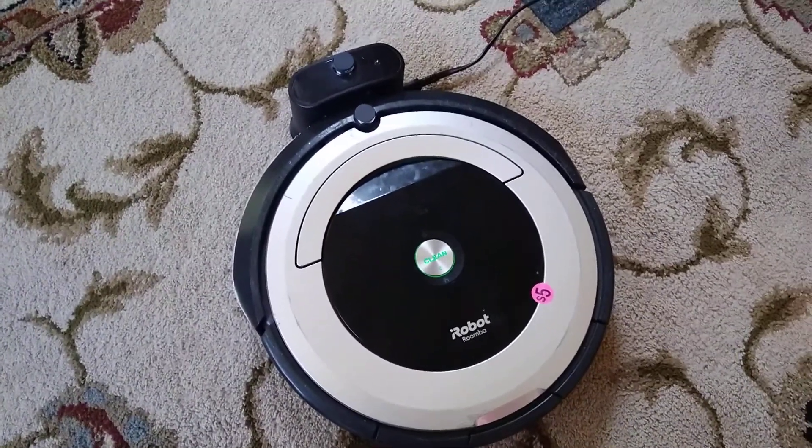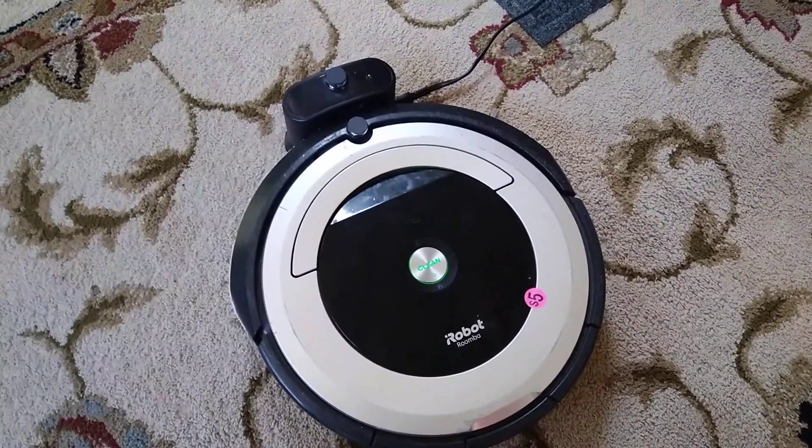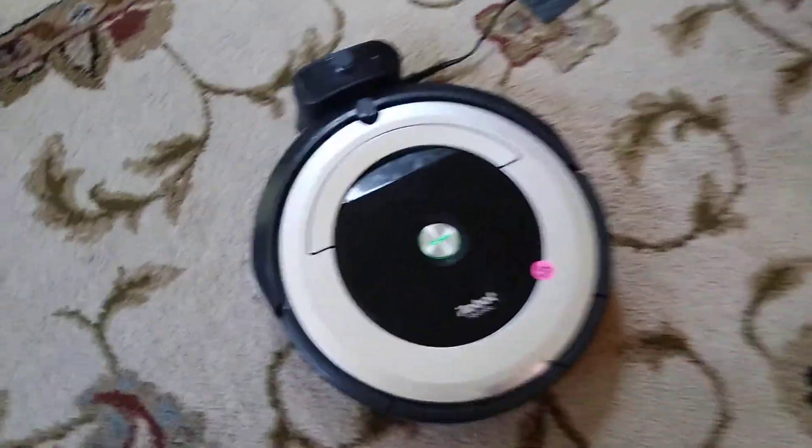I have no intentions of getting one because I prefer to do it the old-fashioned way, like with my Bissell, the Dyson, the Shark, or either my Eureka or Hoover. But I can kind of see where these would be handy.